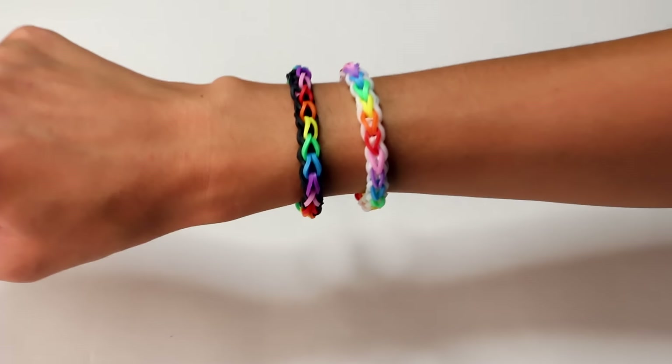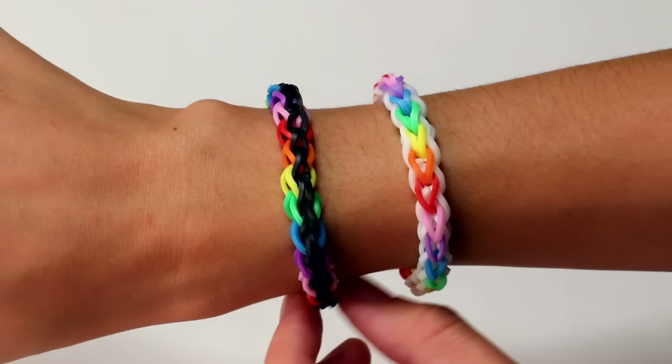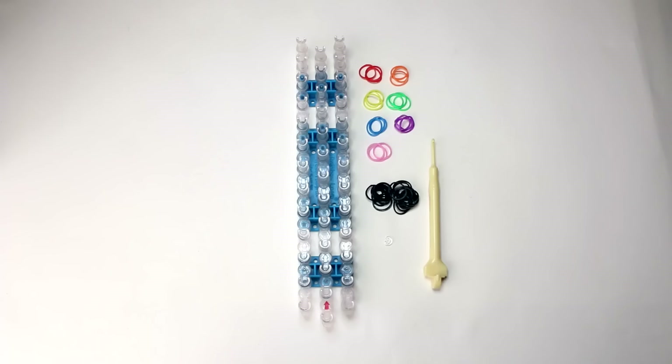This video is a tutorial for the double cross single rainbow loom bracelet, and I'm going to show you how to make the one on the left. The cool thing about this bracelet is that you can wear it two different ways. You can wear it so that the black bands are in the center and the rainbow colored bands are on the sides, or you can turn it so that the rainbow colors are in the center and the black on the sides like this.